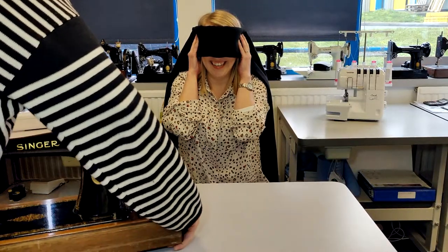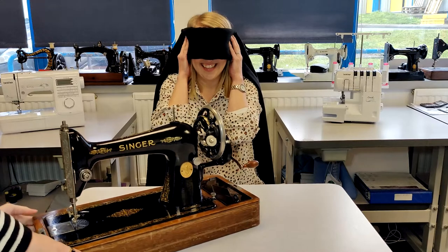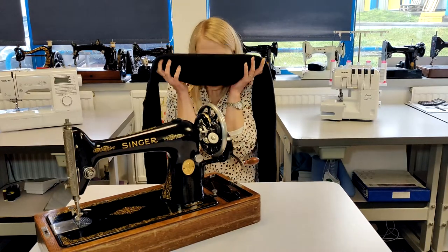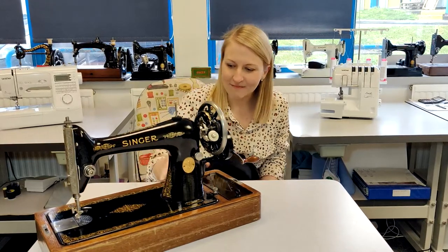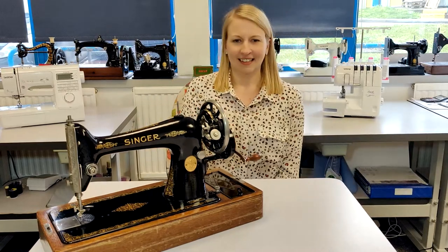Do you know why you're here today, Rachel? No, it sounds heavy. Right, you can take the blindfold off. Wow, I love these machines. I'm looking at them — I've never actually had a go. This is today's challenge.